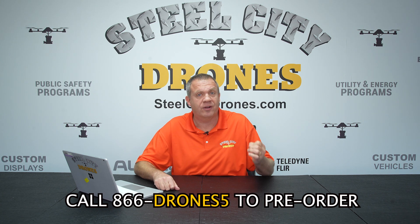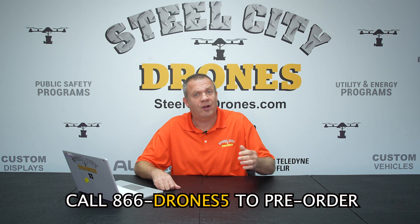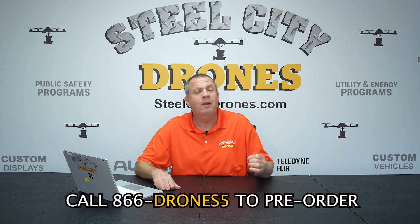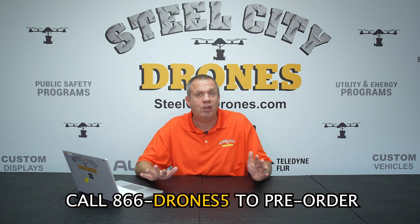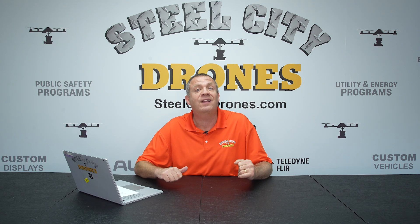That's everything about the Dock 2. If you have any more questions on anything we might not have covered, please put them in the comments below or give us a call directly — we'll be glad to help answer any questions. We are taking pre-orders right now, and we are offering on-site setup and training on how to use the dock anywhere in the United States. Thank you again for watching — we'll talk to you soon.